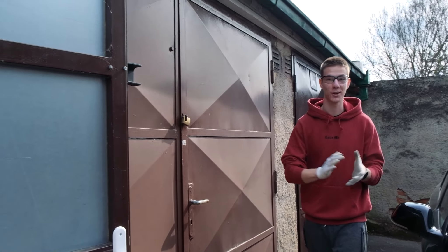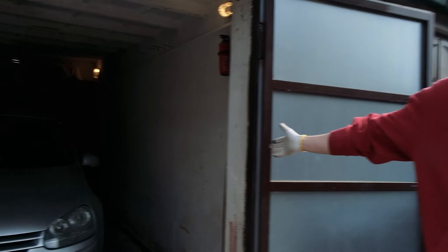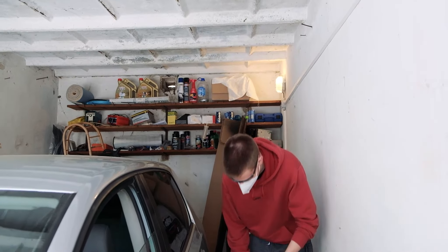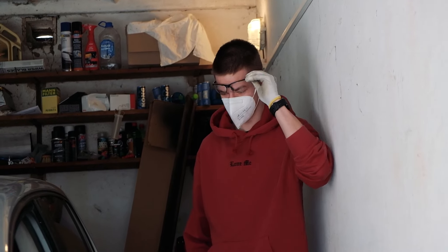We're back working on the Golf. Today we are finally going to be cutting off the rust with the angle grinder — 'karboshka' — I have no idea what it's called in English. As you can see, the condition of the rusted parts is pretty bad, so we have to cut it off completely and replace it with something else.